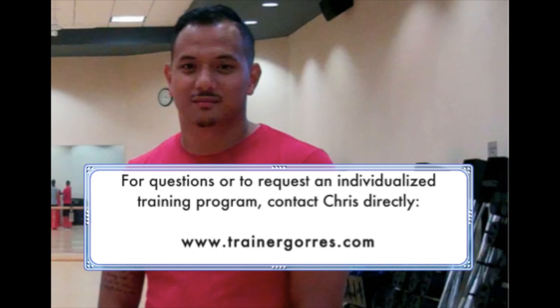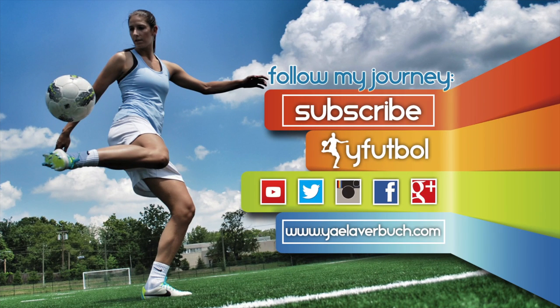For questions or to request an individualized program, contact Chris directly on his website, www.trainergoras.com. Subscribe to the Y Football Channel to catch the videos from this series as we release them, and for more content on how to reach the top of your game.